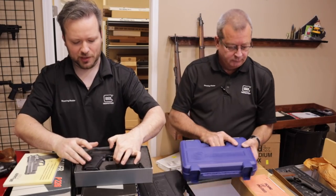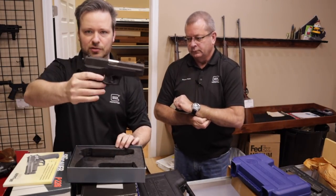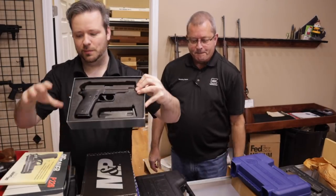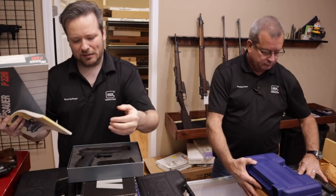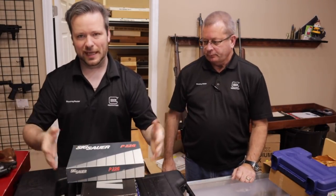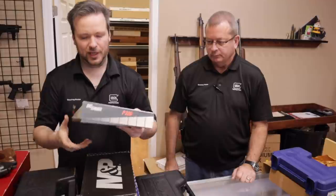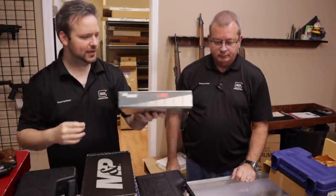One thing I wanted to mention about this P226 is it is a West German one. So this is one of the older original P226s with its original West German box, which is just super cool — you don't see that very often. They're maybe a little more expensive than the standard Nitron you get today on the used market, but it's still really cool to see the older '80s and '90s era SIG P226s come in.